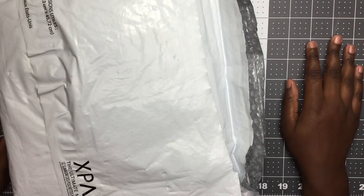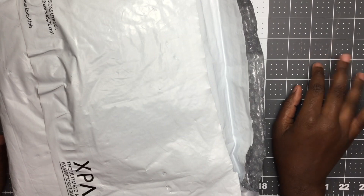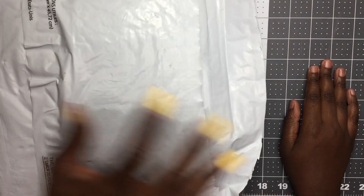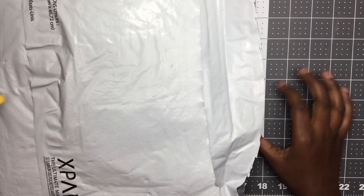Hi guys, welcome back to my channel. We're here today because Kayla got her swap part — she said in her swap — so today we're going to open it up. I just cut open the package and flipped it over so our addresses don't show, so go ahead and open it up.